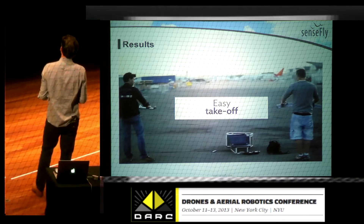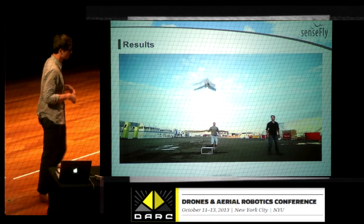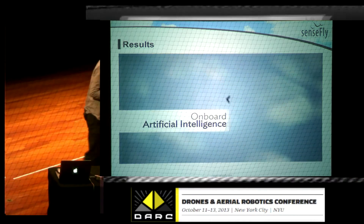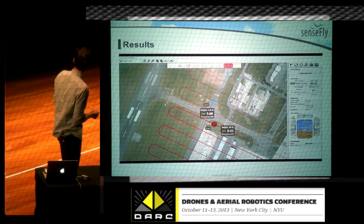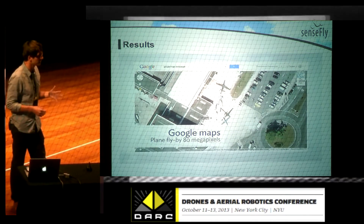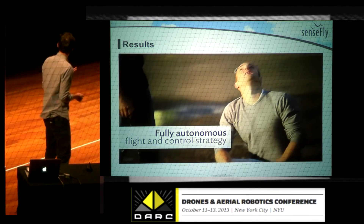To do the takeoff, you just shake the UAV three times and launch it in the air. It will reach its top position, and then the autopilot inside the aircraft will automatically monitor the flight. You see the flight lines, and you see in real time the position of each aircraft when using multi-drone — and that's the result you get in the pictures.